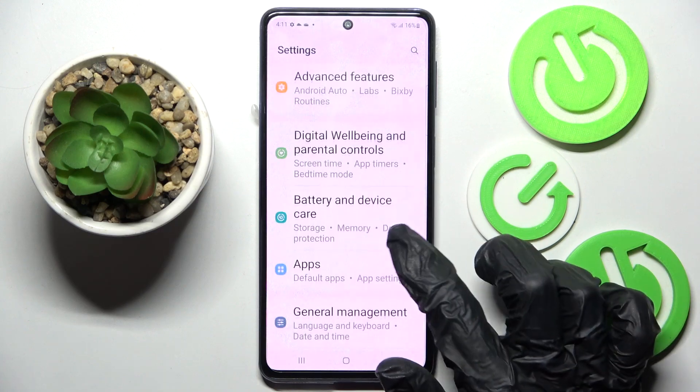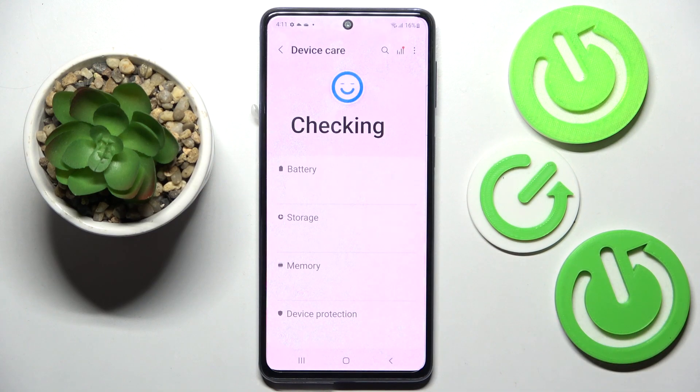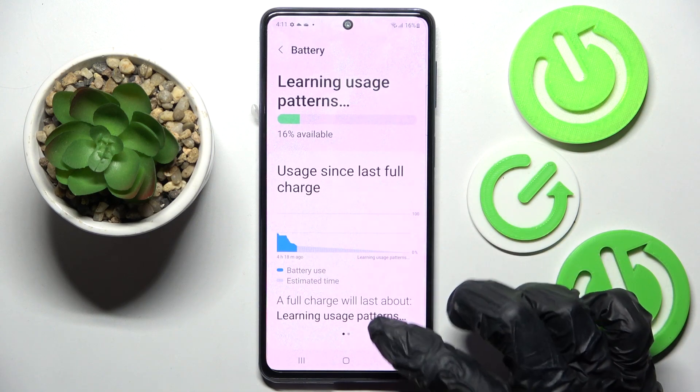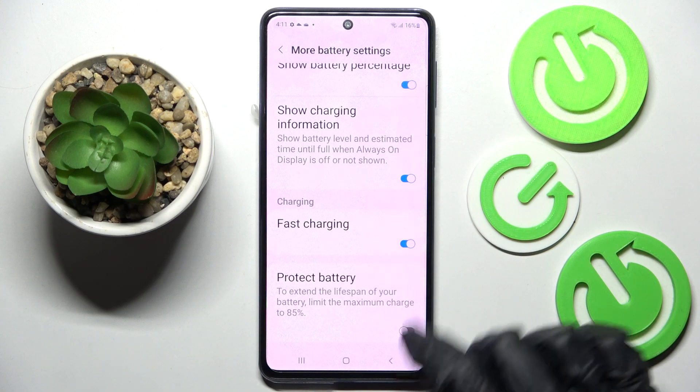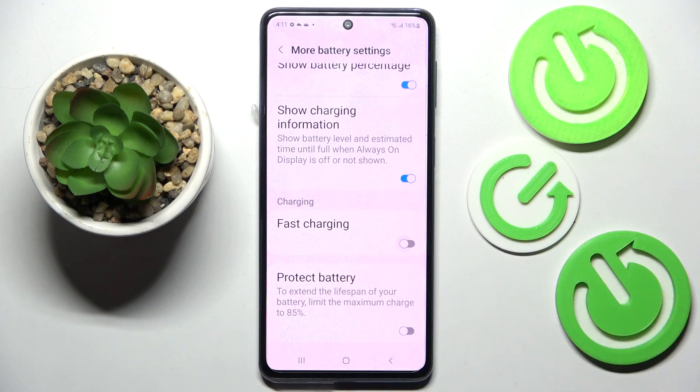Select Battery and Device Care, then select the Battery section. Scroll all the way down and tap on More Battery Settings. After that, scroll down again and click on the toggle next to the fast charging feature.